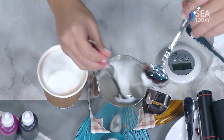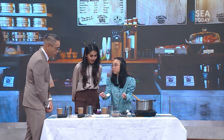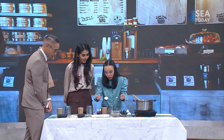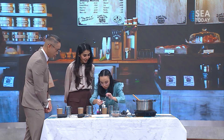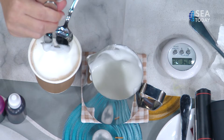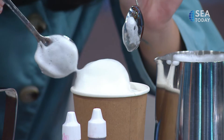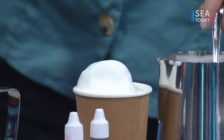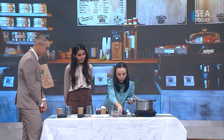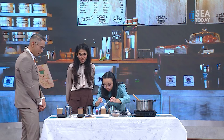I'll make the head first, taking as much foam as I can from the top layer. We use two spoons — the first spoon to take the foam, and the second spoon to push it down and shape it. This is the tricky part. Most latte art we've seen is just drawing strokes, but this one is actually 3D — it has physical structure. Here we have the head, and now I'm going to make the ears.